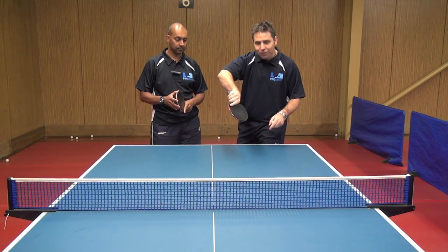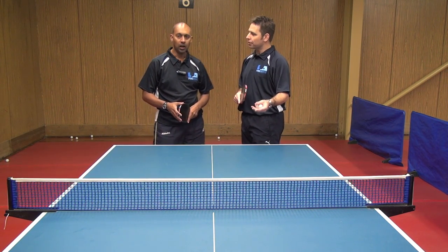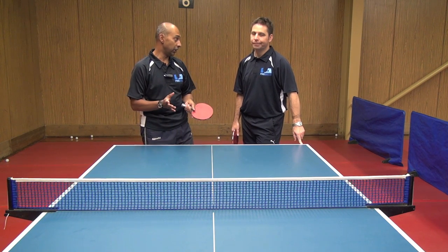That's some interesting side spin pushing there — I don't see many people doing that. Is that something you teach your students? I don't teach it a lot because it's a really high risk stroke and you're not really getting a lot of advantage out of it.